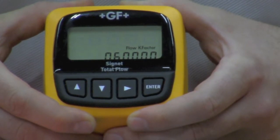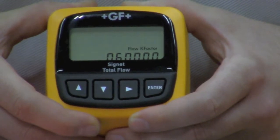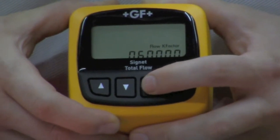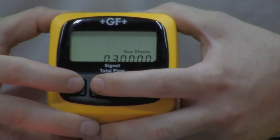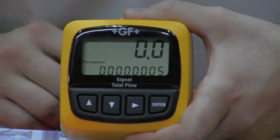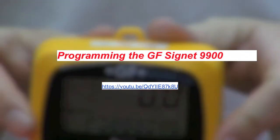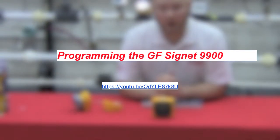Supplied with your Signet fittings is a k-factor for your specific flow meter and your specific line size. In order to adjust the k-factor, we can use the over button, the up arrow, and the down arrow. This will back you up to the previous menu no matter where you are within the main menu or the programming menu. For a more in-depth look at programming, please see our programming video on the 9900.